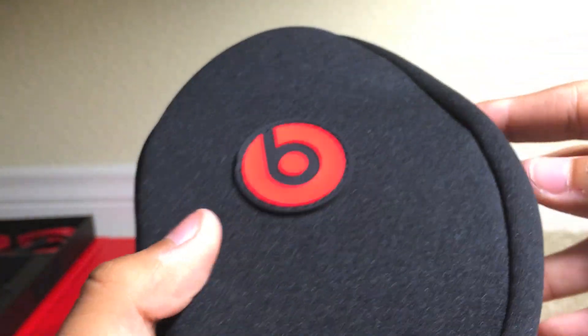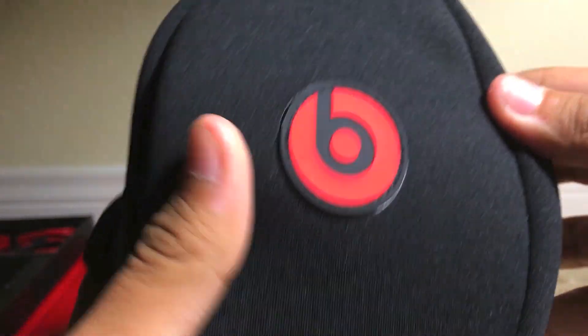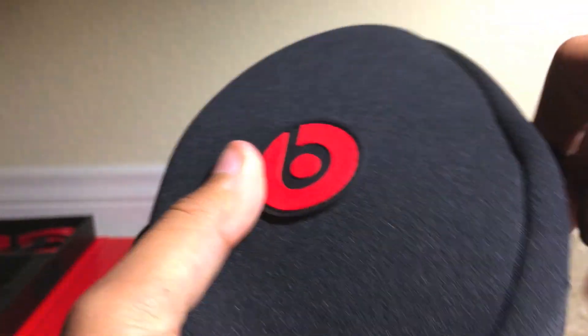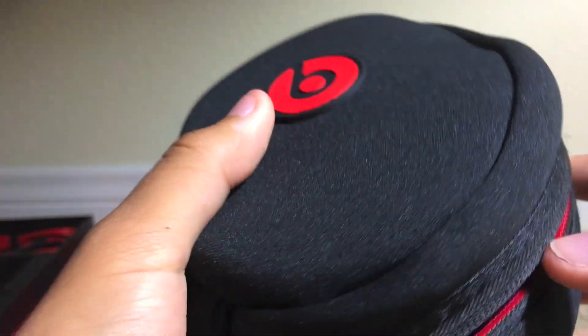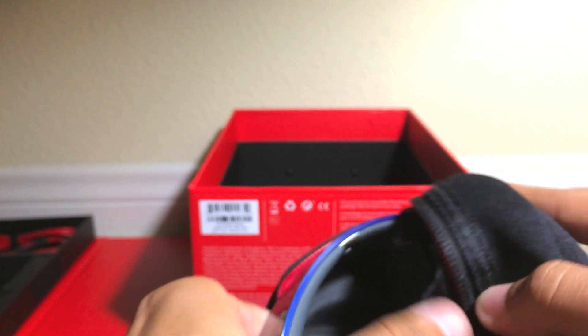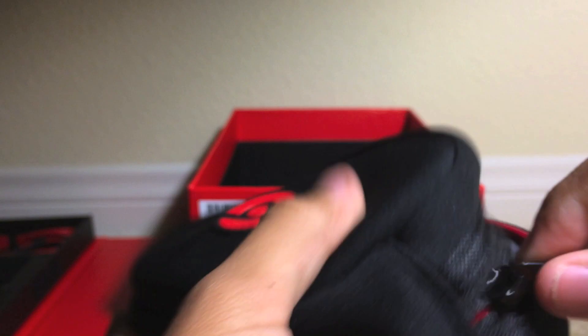I'm very excited for these because I haven't seen these yet, and when I saw them I had to pick them up. Blue is my favorite color, so why not. Okay, and there they are. Inside the case we do have a nice internal pouch where you can store your cables — very nice if you're on the road.